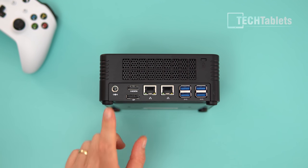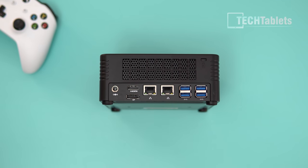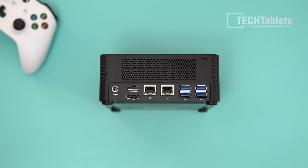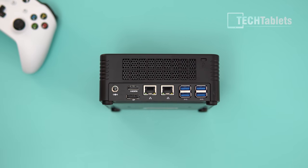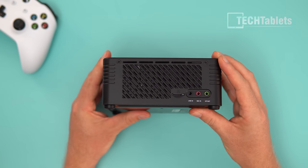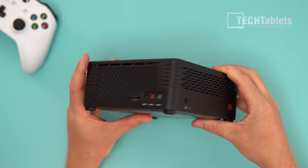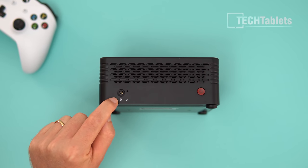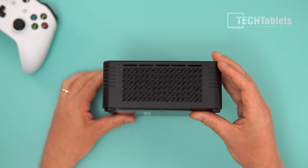The back of the X500 is where you'll find all the useful ports: power in, HDMI 2.0 — which actually runs my LG CX at 4K 120Hz no problem — DisplayPort, two 2-gigabit LAN ports, and four USB 3.1 Gen 2s. There's also a Kensington lock slot, great if you want to use this as a point-of-sale machine. On the left: micro SD card reader, line in, mic in, headphone out.